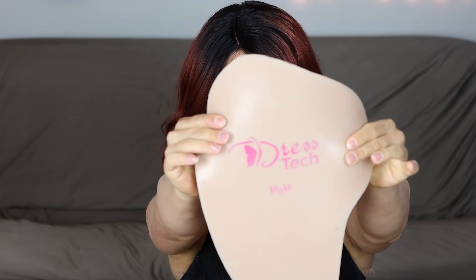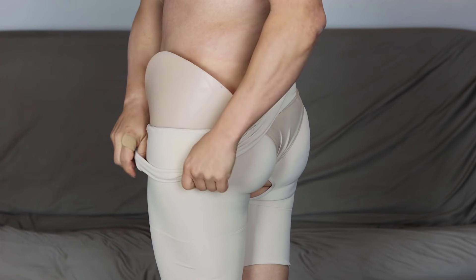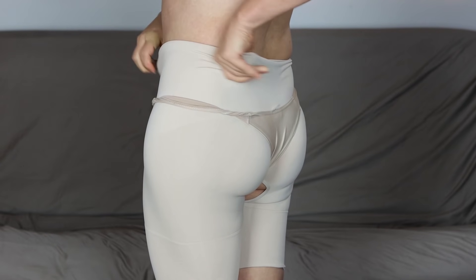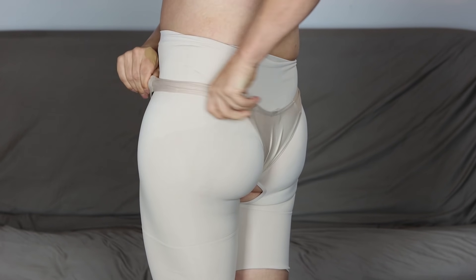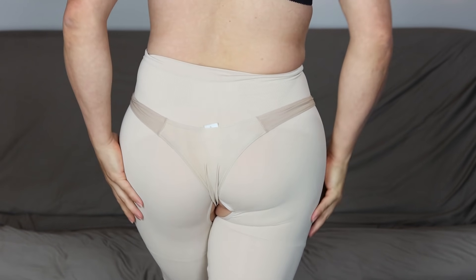Of course, I never go anywhere without my DressTech hip pads. This is a size large. I have made thousands of these for other people, and I'm more than happy to make a pair for you. And I'm wearing them today under our Shape and Go garment — this is basically crotchless Spanx. The beautiful thing is, you can pull down your gaff and use the restroom without disrupting the hip pads.